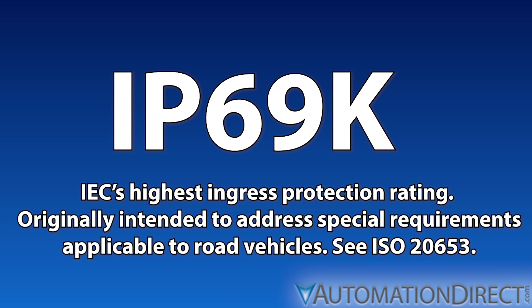IP69K is considered the highest ingress protection rating a component can receive, and is often required in industries such as food processing, where frequent washdowns or steam cleanings are needed.